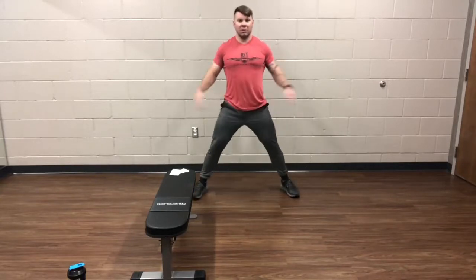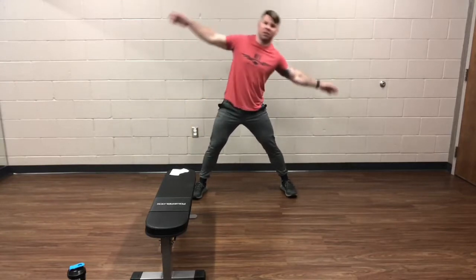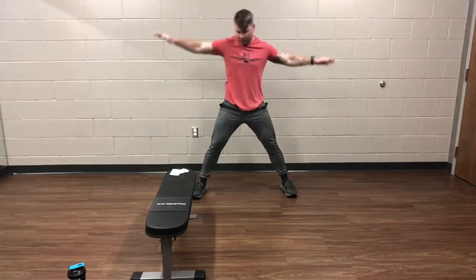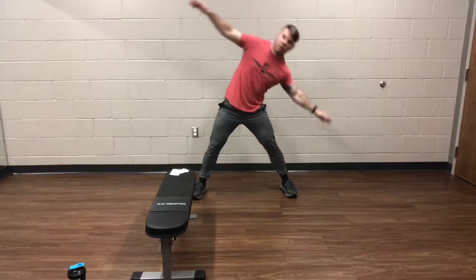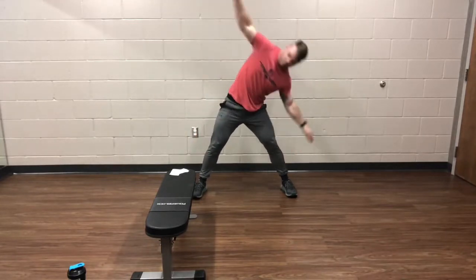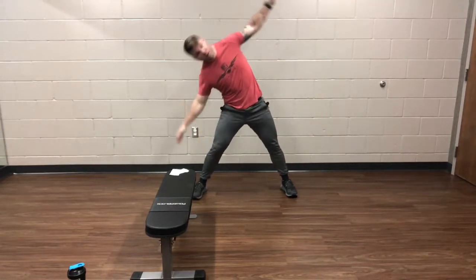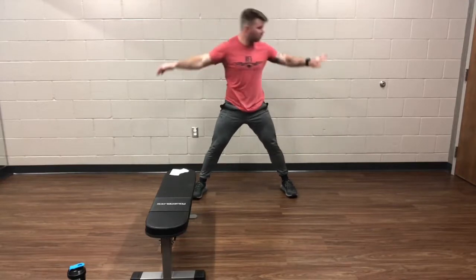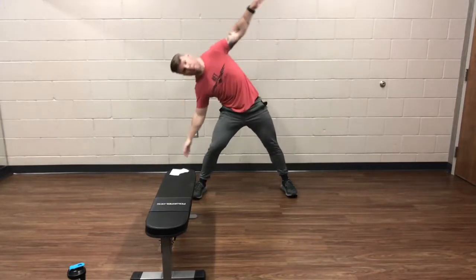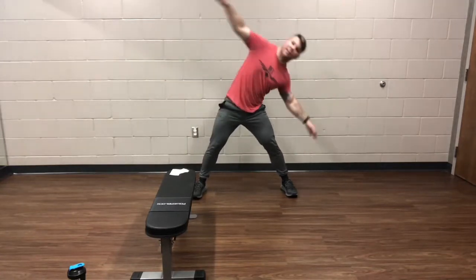A couple more seconds and we're going to the windmill again. Go ahead and switch it up. Windmill is nice and wide, good long arms. Bending in on each side, reaching down as low as you can onto the leg. Over halfway through this one.